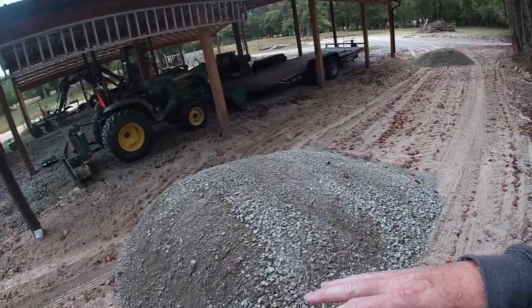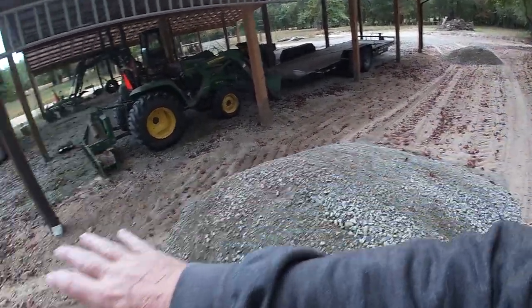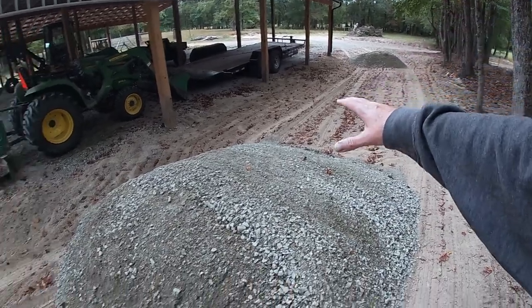My main focus is to push up and feather this in under the edge of the shed, build this up some, and work all of this in and turn all of this into ground.